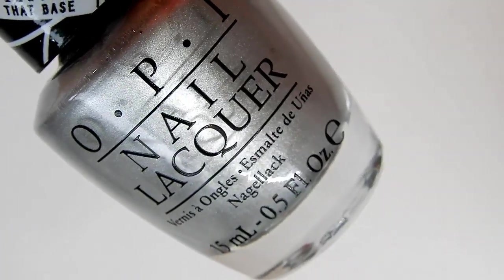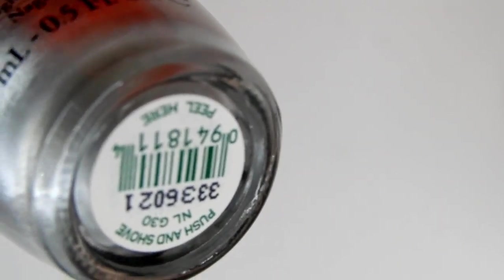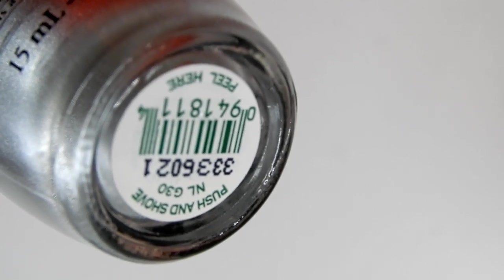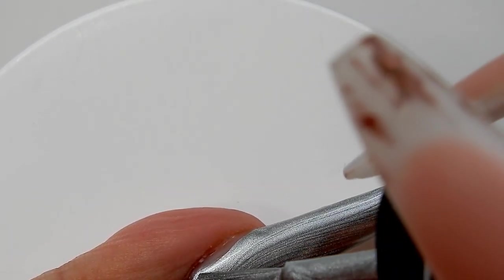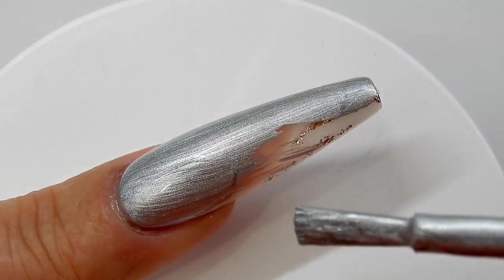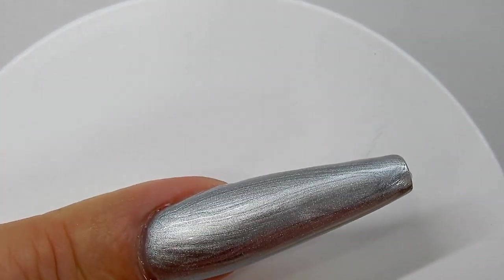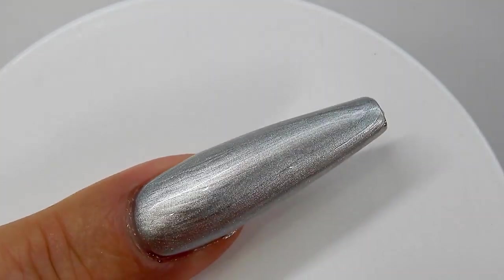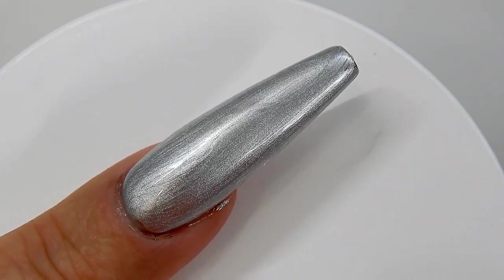I'm using OPI's Push and Shove — this is a chrome regular nail polish. When I apply this to the nail, I don't go over it twice because if you do you won't get as much of a chrome look. It's a pretty good chrome polish. Be sure to clean up around the cuticle.